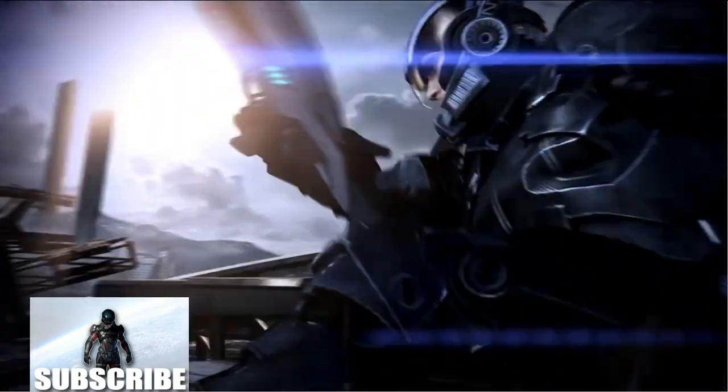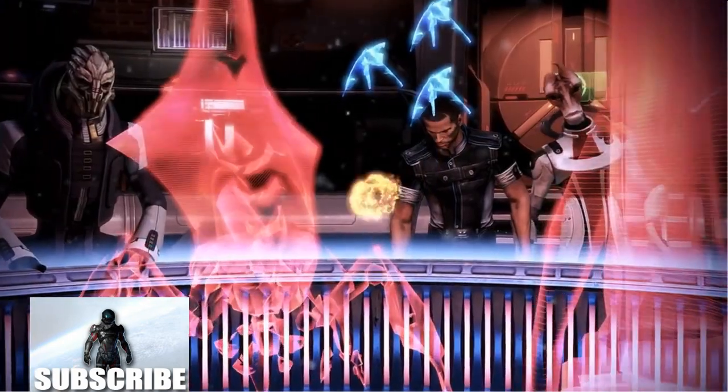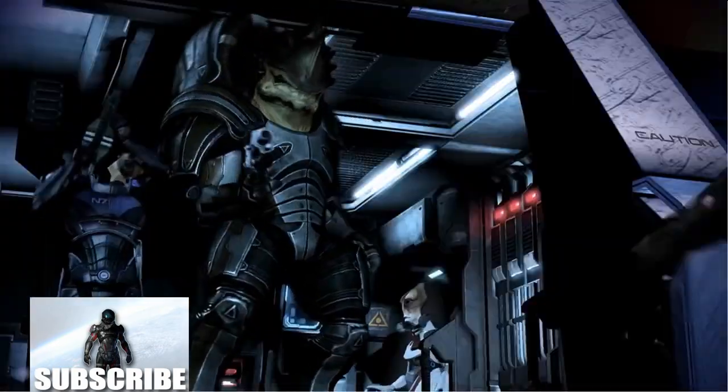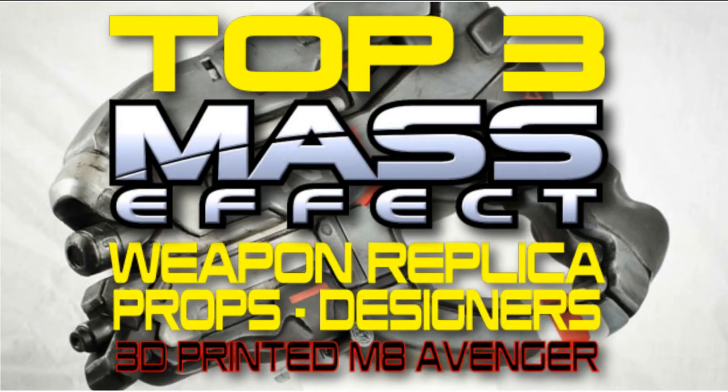Have you ever wanted to own a full-size version of any of the cool Mass Effect weapons? Well, guess what — you can actually own one or create one yourself. Today we're going to review Mass Effect weapon props and the top three Mass Effect weapon prop designers.